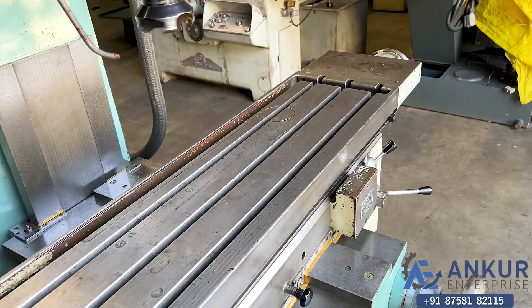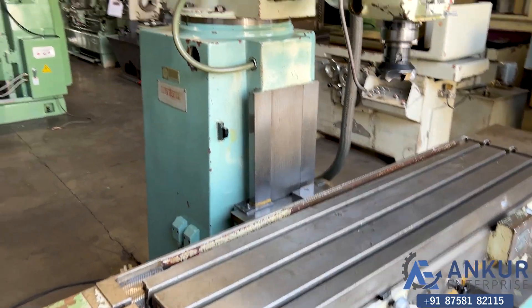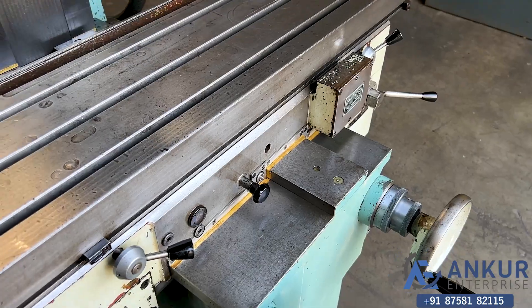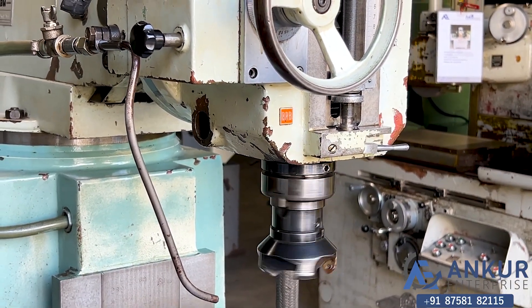You can see the condition of the slides. Its spindle taper is ISO 40.